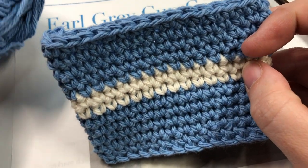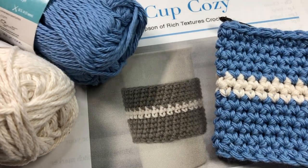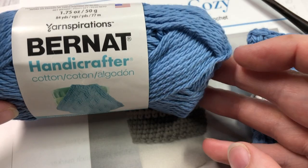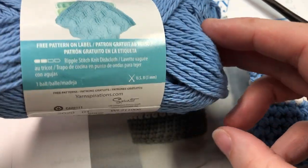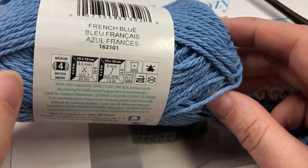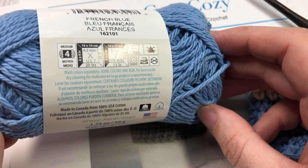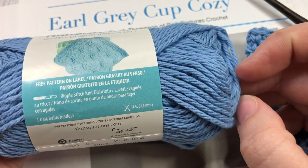Today for this pattern I'm going to be using two colors of yarn. Both of these are cotton weight, which hold up to heat very well. I'm going to be using the Bernat Handicrafter Cotton by Yarnspirations. You can substitute this yarn for any cotton of your choice — all you need to do is look for that number four on the label, which will tell you that it's a medium worsted weight yarn.